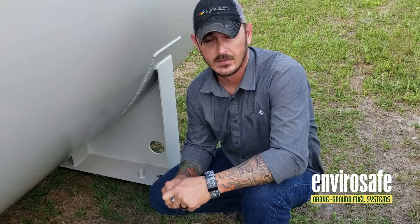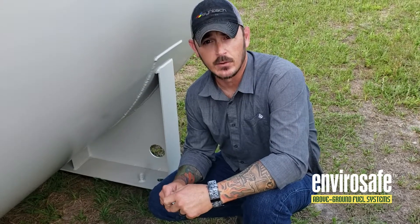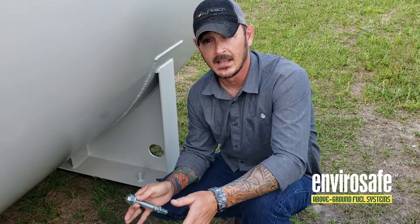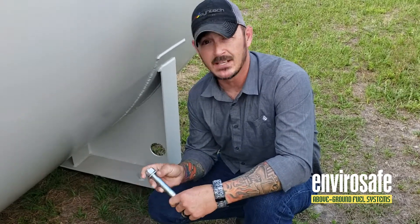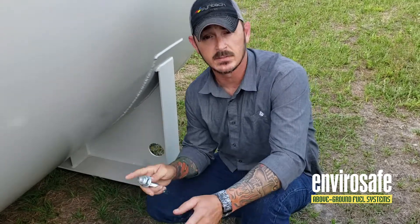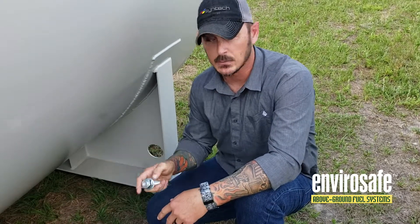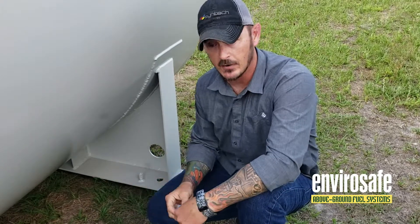I cannot stress enough: when you do an installation in your area, please verify with your local authorities that have jurisdiction on exactly what they require, because it's different in not only every state but in every county. We have ours engineered specifically and designed so that this tank, based on the flood zones in Florida and the hurricane wind calcs, a three-quarter by six will hold this tank. It's different for every tank and every type of soil, so please verify.